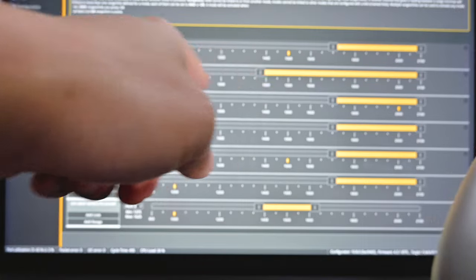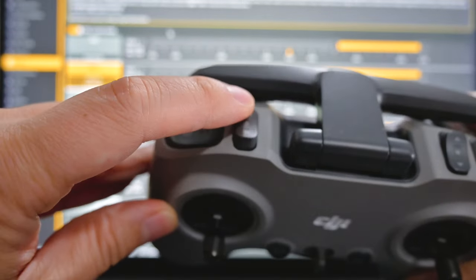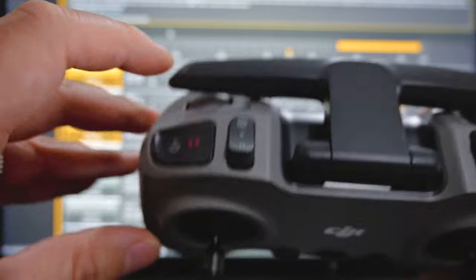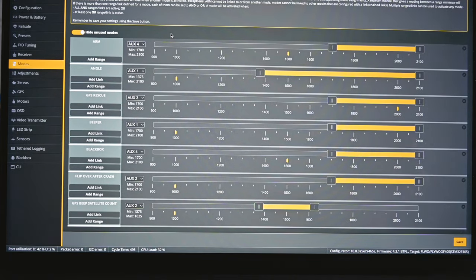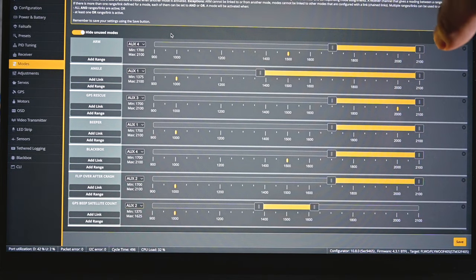For angle mode I like to have it on the rocker switch, Aux 1. Even if you click it up to medium it's angle mode, and if you click it all the way it's angle mode and beeper. So when you click it all the way it starts beeping. I have black box set to arm because I just want to check out their tune and the vibrations in the frame — so whenever I hit arm it's just going to start logging. There's 16 megabytes of memory on this FC, which is good enough for maybe 10 minutes of black box logging.